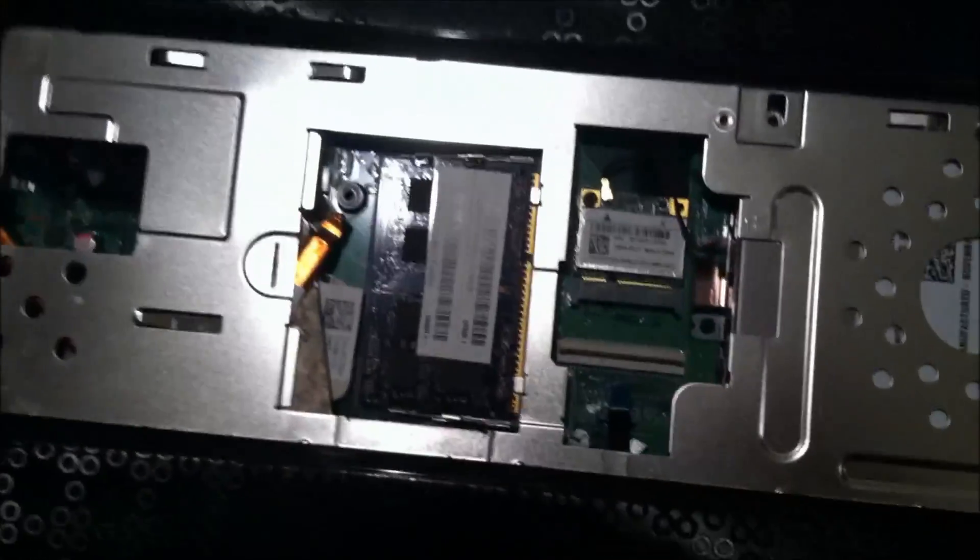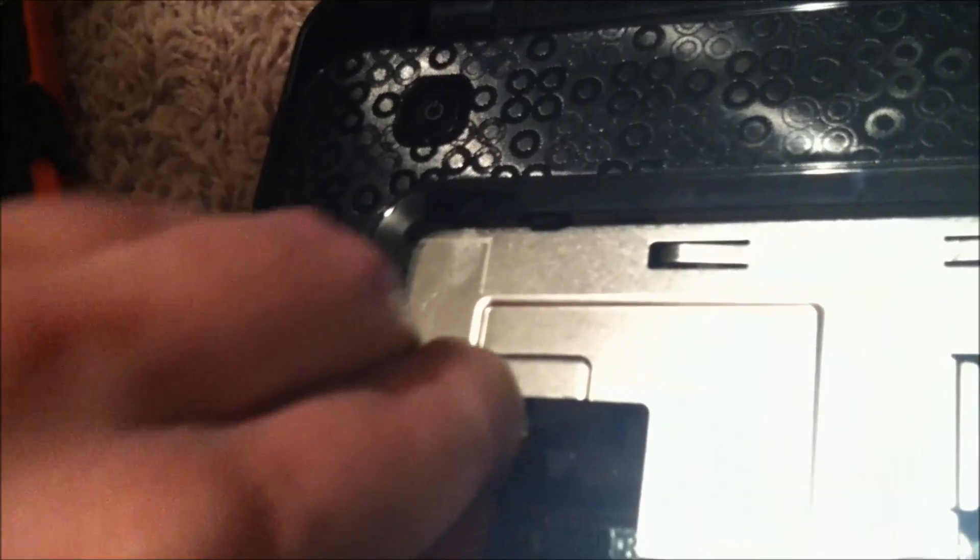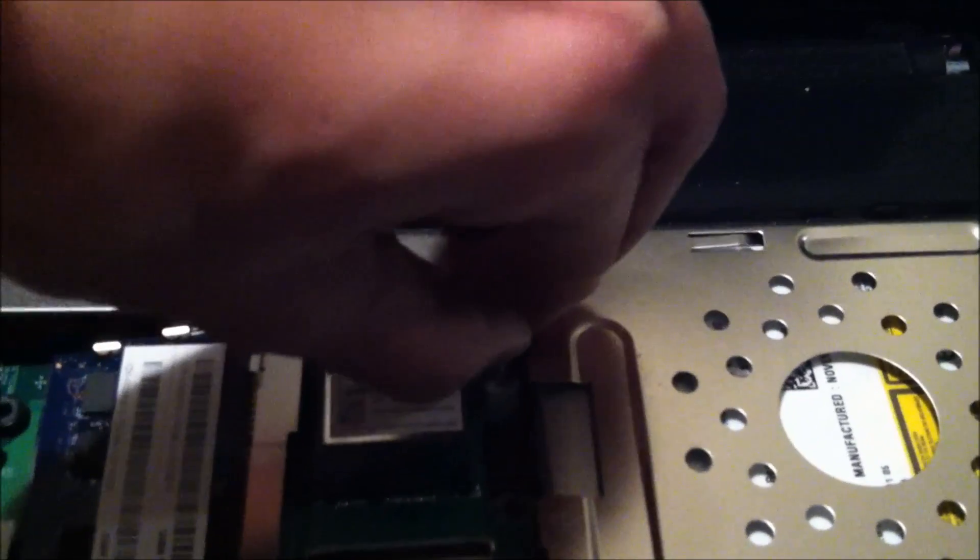The next thing is this connector here — it's got this little brown piece around it. You're going to pull that up and then gently pull the cable up. Then go over to your corner and pop it up — all sides should be able to pop up. There's also this one over here for your power button — do the same thing, lift up the connector a little bit and pull the wire out.